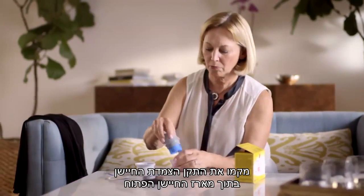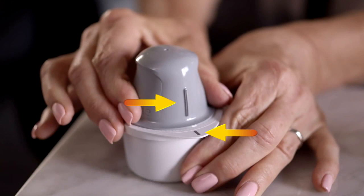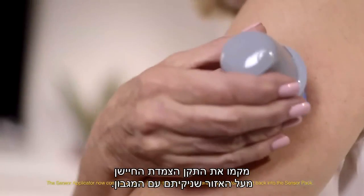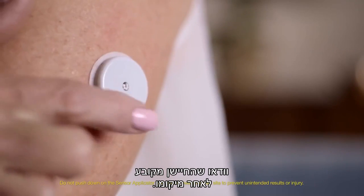Peel the lid completely off the sensor pack and unscrew the cap from the sensor applicator. Place the sensor applicator into the open sensor pack and line up the dark mark on the applicator with the mark on the pack. Then press down firmly on the sensor applicator until it comes to a stop. Simply place the sensor applicator over the site you cleaned with the alcohol wipe. Push down firmly until the sensor is in place. Make sure the sensor is secure after application.